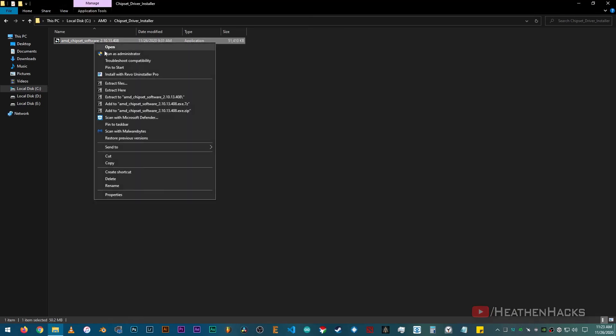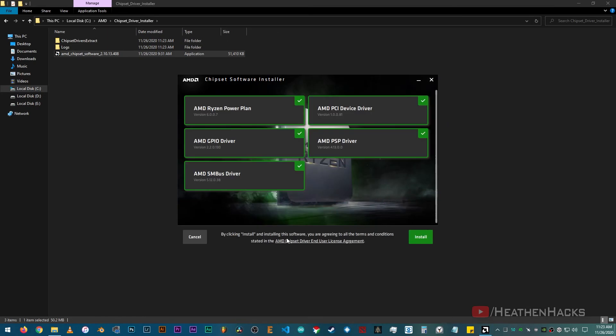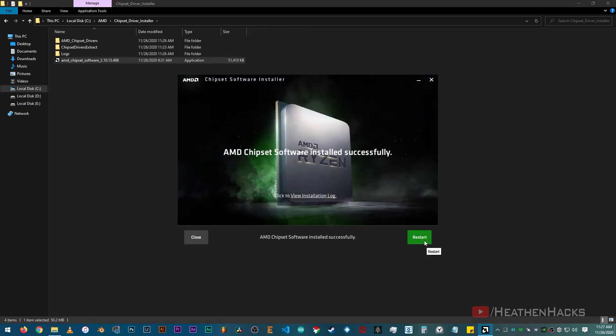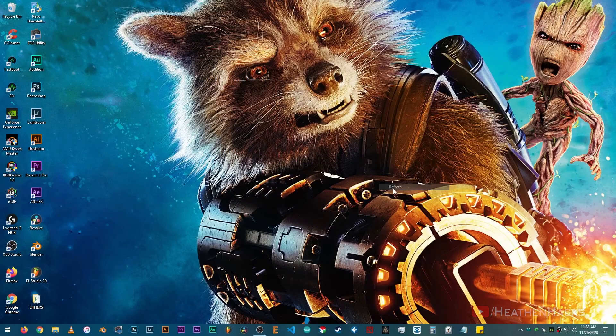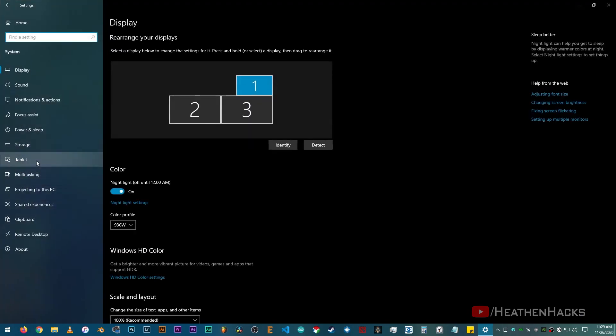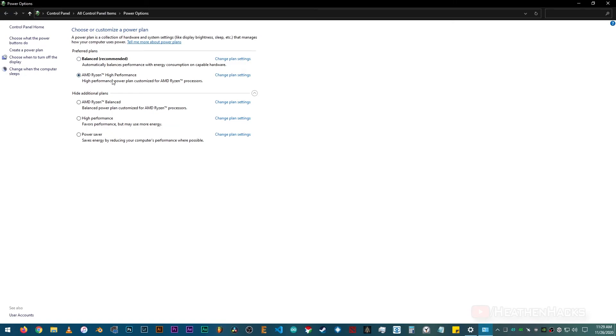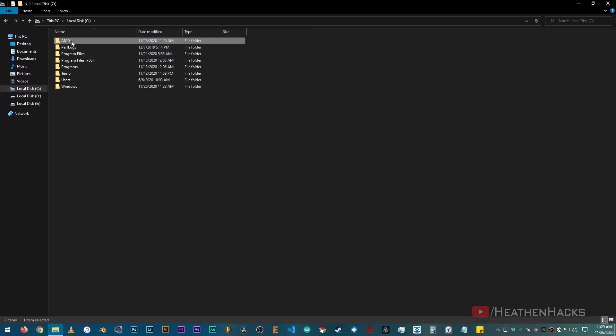Just right click on it and then click on Run as Administrator. Here are the stuff that are going to be installed. Alright, click on Install, then Restart to Finish. After restarting, let's check on our Power Plan settings to make sure that the High Performance is still selected. There it is. Then check on the Drivers folder.